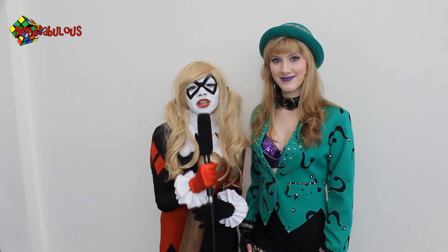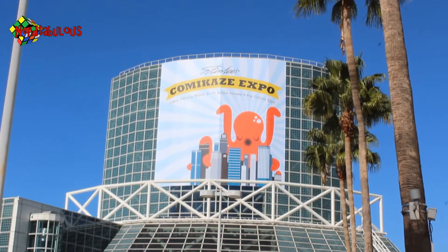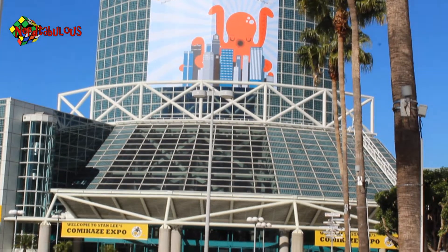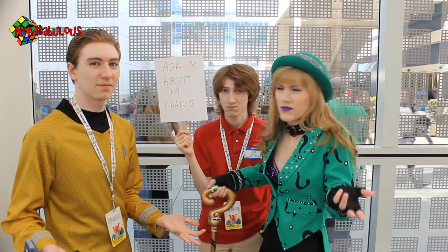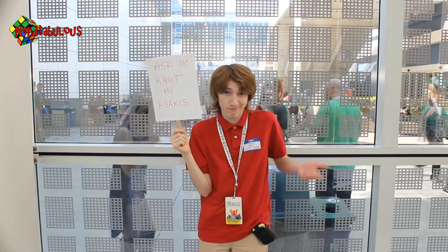Hi, I'm Harley Quinn, and you're watching Nerdtabulous.